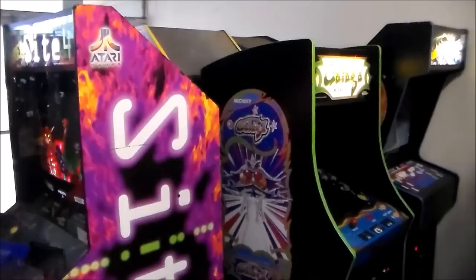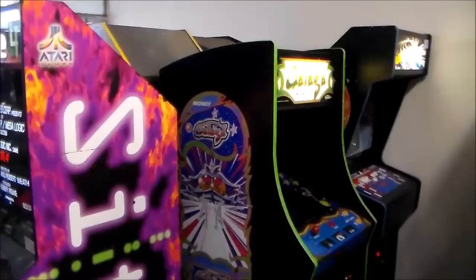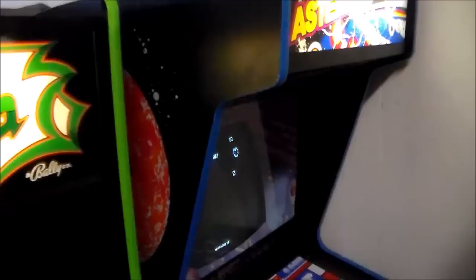Ladies and gentlemen, this is Joe's Classic Video Games back with another cool arcade game repair video for you today. We have in the back of our store several arcade cabinets that are sold, that we're waiting to ship off to people who've paid for them and are using trucking companies to pick them up. One of those games is this Atari Asteroids that we have back here.